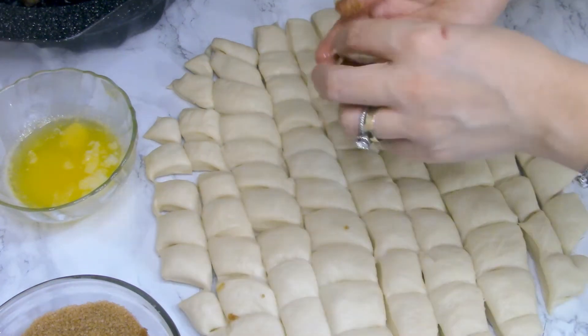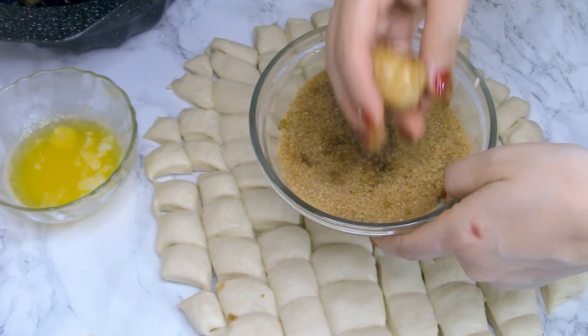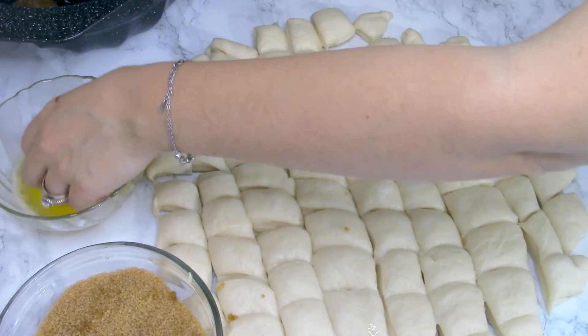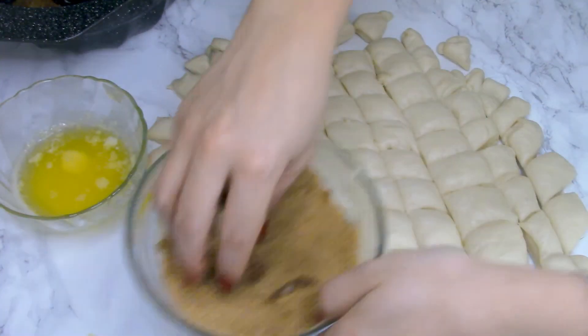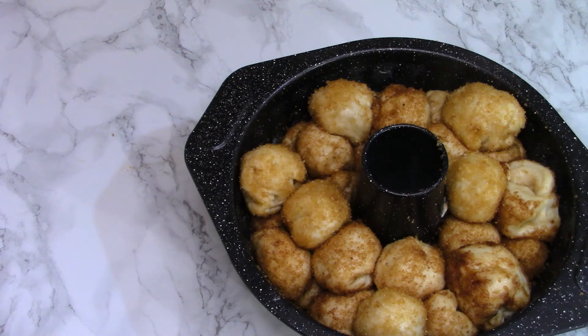Place the coated dough balls in the tin you're going to use for baking — I'm using a bundt tin, but any round-shaped one should be okay. Do the same with all the remaining pieces. After that, bake the cake in the preheated oven. Make sure to preheat it well — around 180°C, which is 350°F. Bake for about 45 minutes, but if you're not sure, do the toothpick test: stick a bamboo skewer in the dough and if it comes out clean, the cake is done.